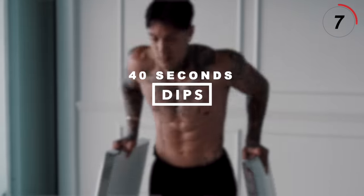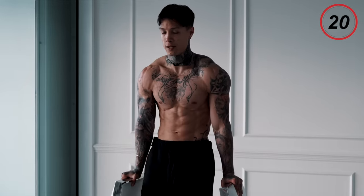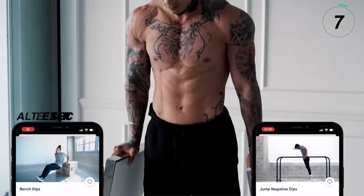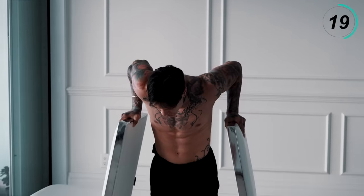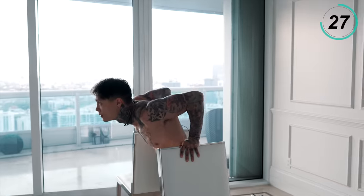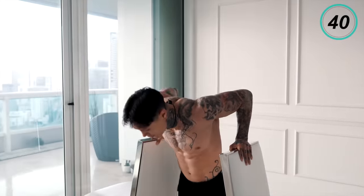All right, we just have one last exercise to go. This last exercise is gonna emphasize our lower chest as well as our triceps — we're gonna be going for dips. You'll need two surfaces or two chairs. All the way down, all the way up. Full range of motion. Squeeze your core; when you get to the top, squeeze your chest, squeeze your triceps. Push down. Squeeze your grip. For my beginners, you can use a lower elevated surface and do bench dips, or you can do some jump negative dips. More than halfway there. Last 10 seconds — give it everything you got — five, four, three, two, and one.